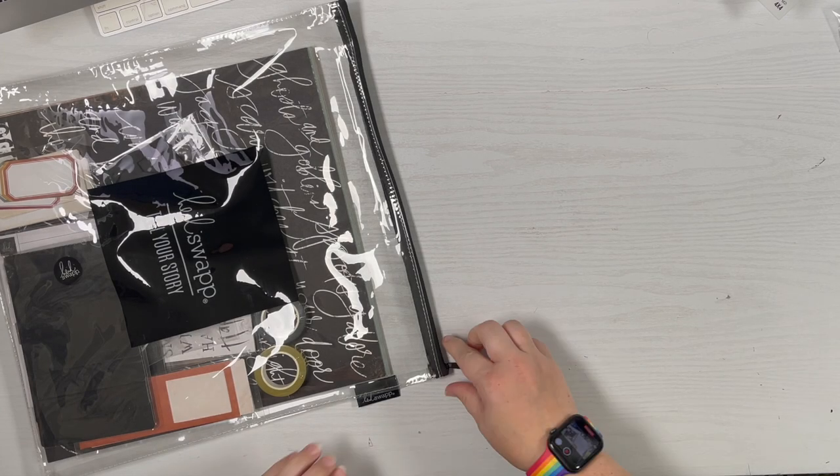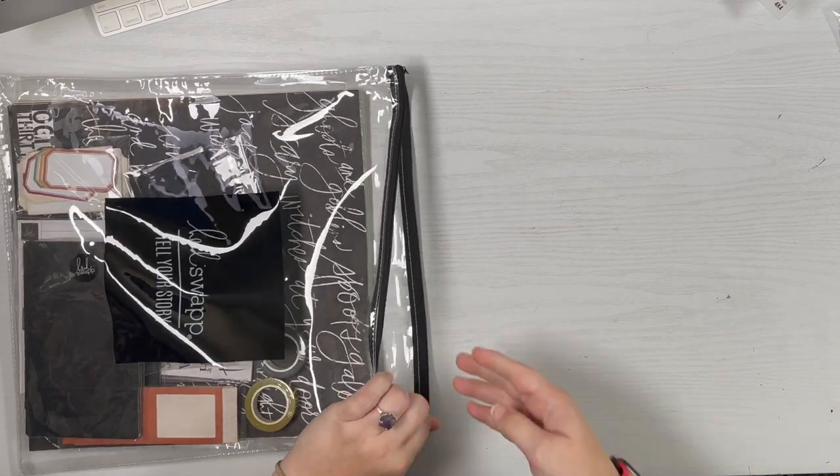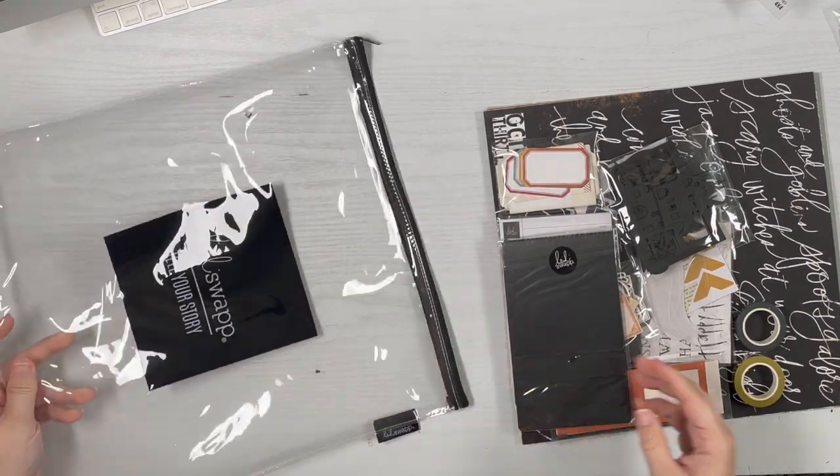Hey guys, it's Amber and I'm getting ready to unbox Heidi Swapp's brand new Halloween collection for 2022. This year it came in this vinyl pouch, which is cool — it helps keep everything organized.